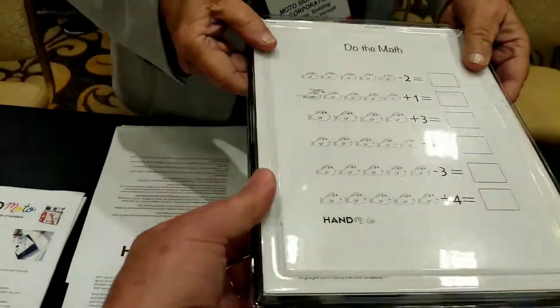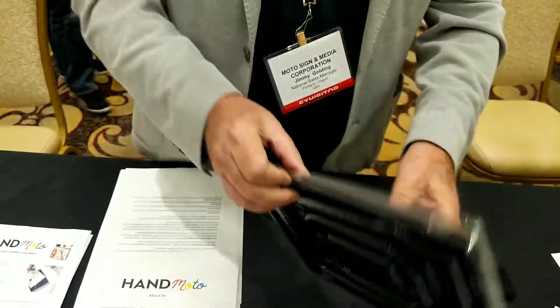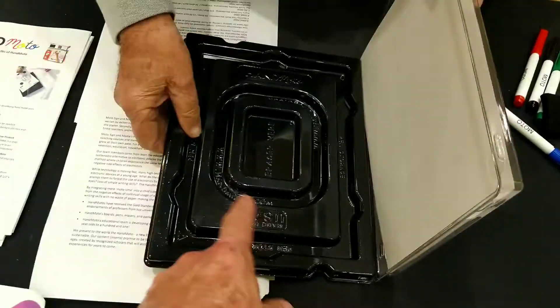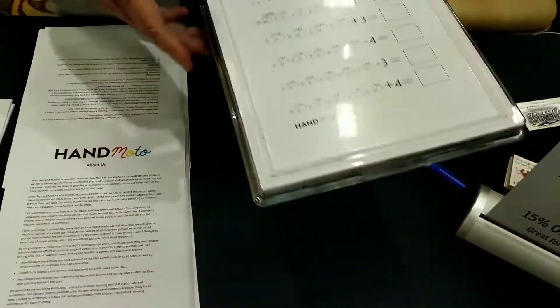So this is really cool — it's like a two-part component. Inside is where they can keep everything; it opens up and they can store their pens and the eraser. And then they put a new sheet in — they change the sheets.